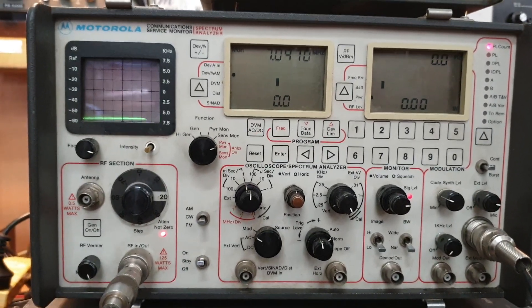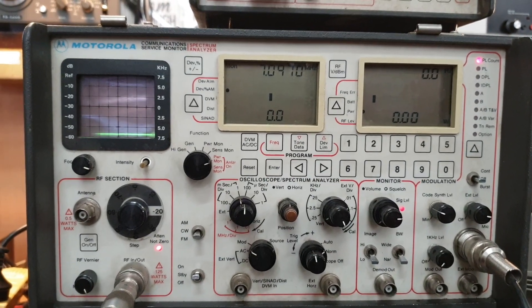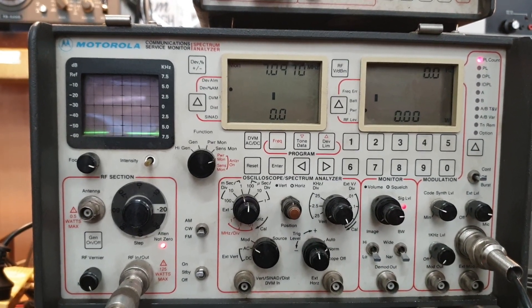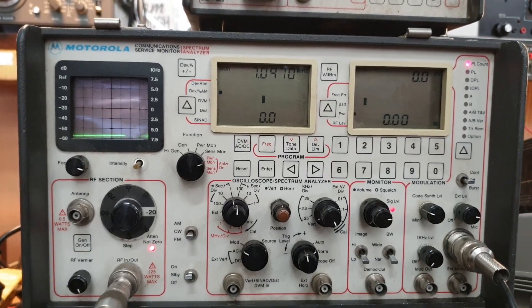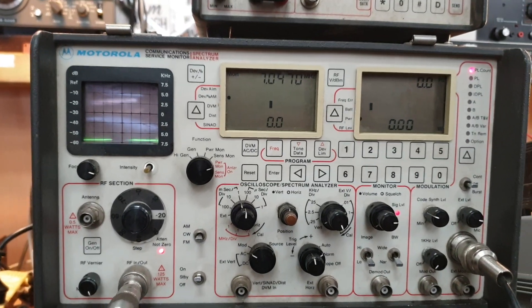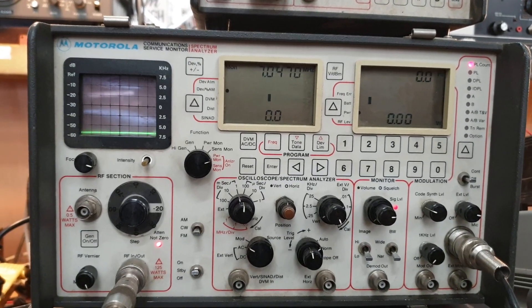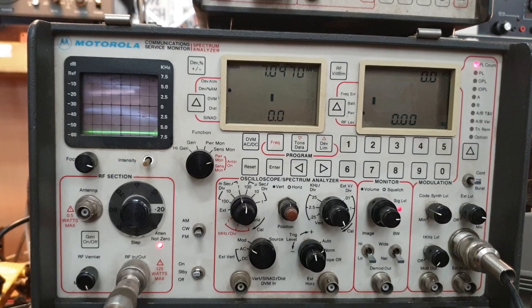A very underrated piece of Motorola communications equipment — this is the Motorola R2400, which was a fairly late model in Motorola terms, obviously before the R2600, but it had a few nifty little features on it.